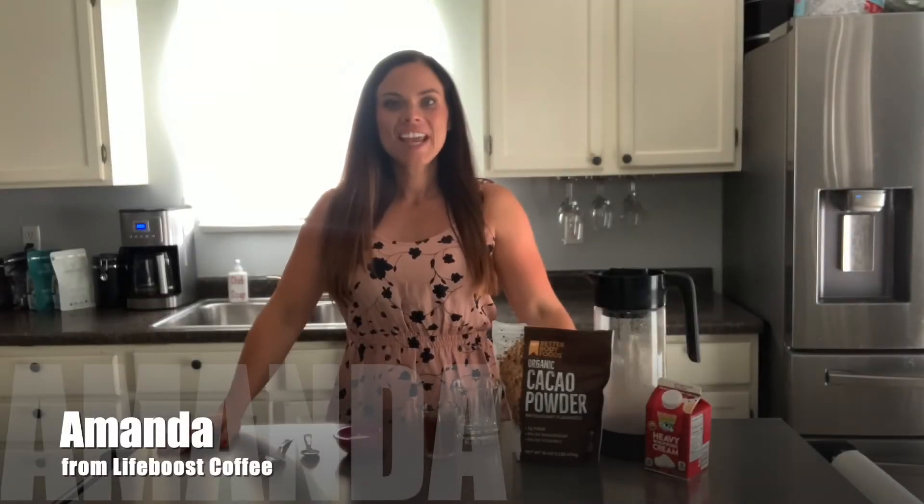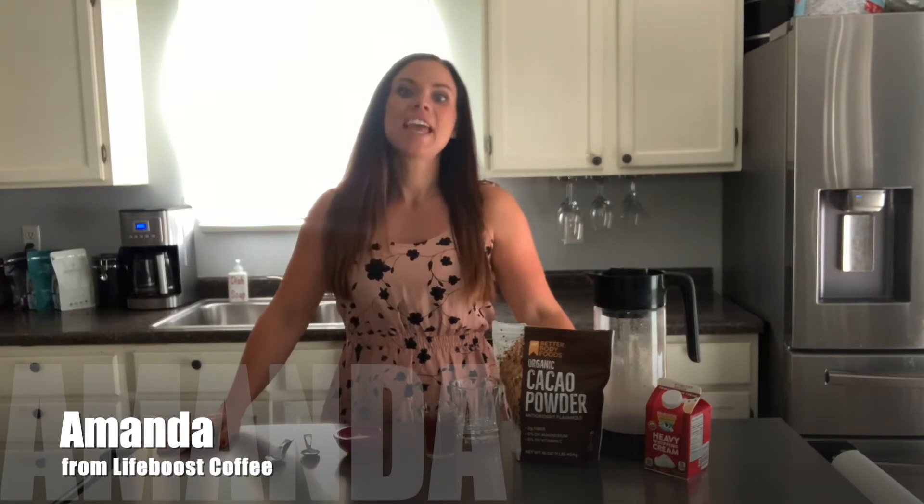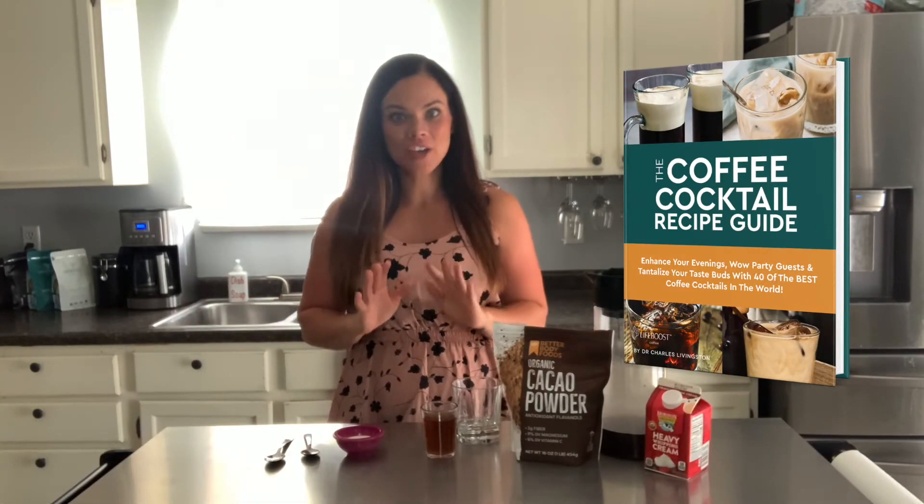Hello! Today I'm going to show you how to make a super simple coffee cocktail. We have an entire ebook devoted to these coffee cocktails — I will post a link for that so you can check it out if you'd like. This drink we like to call the Coffee Classic. Very simple ingredients,